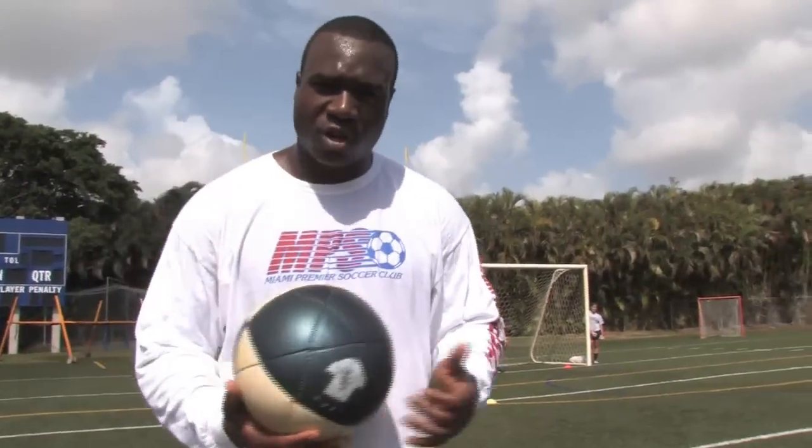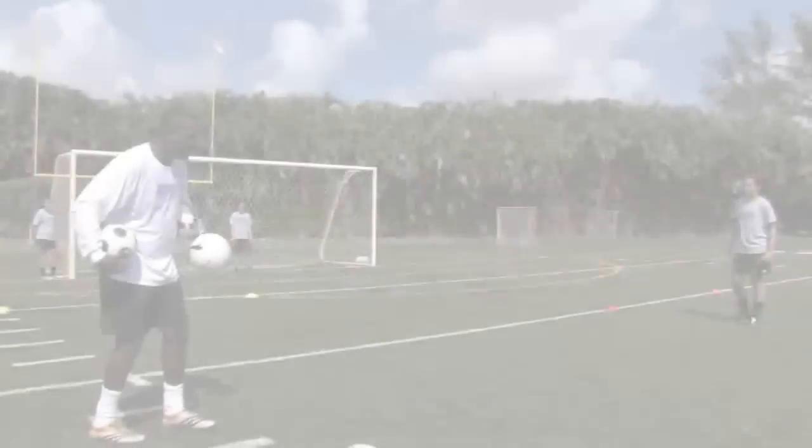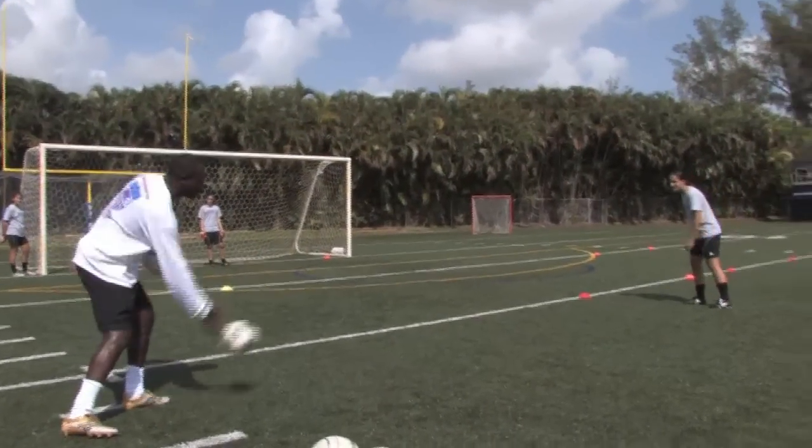At this point we're going to show you with a few girls different ways of scoring hat tricks. Let's start with Sierra as she shows us how to score goals.